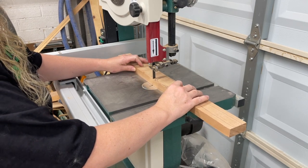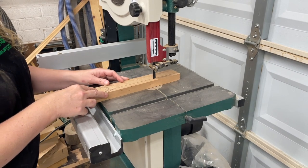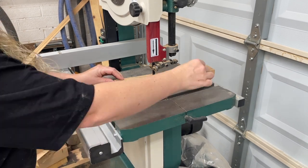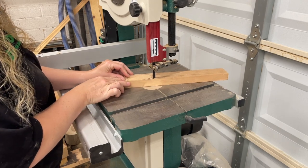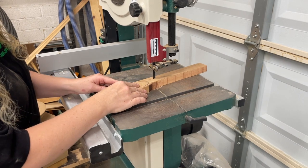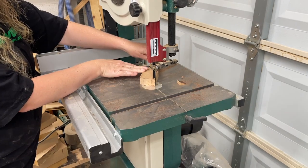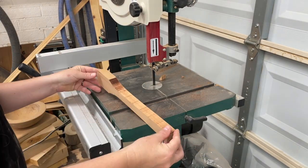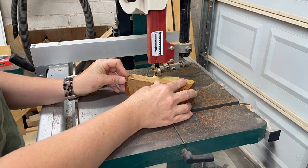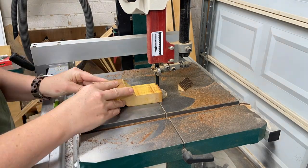I am newer to the bandsaw, so my shapes aren't perfect, but that's okay because I'll be carving any of the rough edges smooth. I'm really excited to see how this Osage Orange spoon turns out. I'm doing a heavier scoop dip to it, so we'll see — my first time trying it this way.